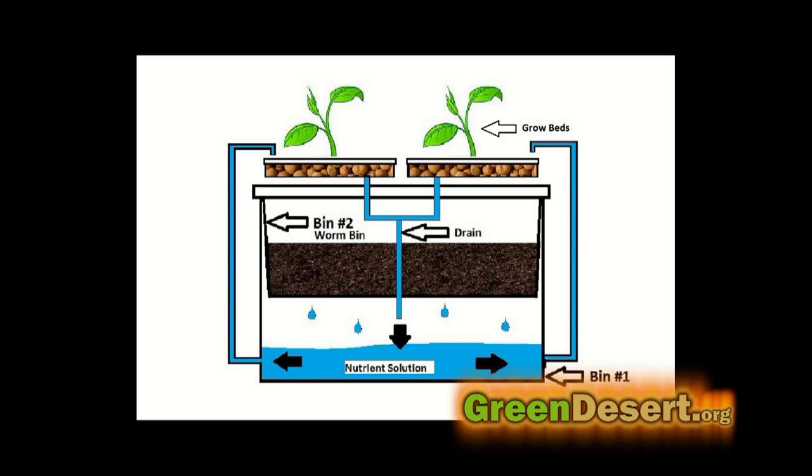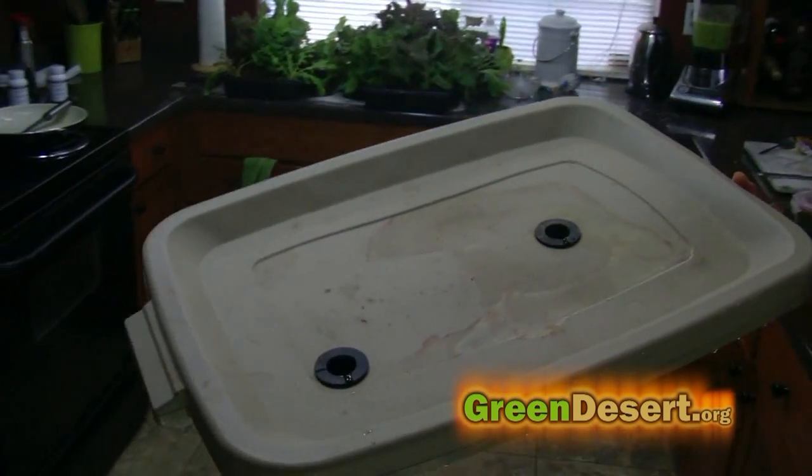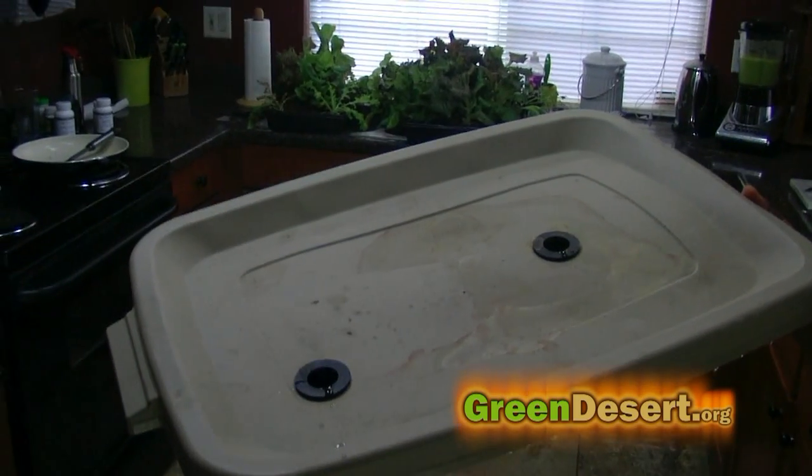For the grow beds, I use the garden trays. You can pick these up at Lowe's, Home Depot, or any hydroponic store. The way the system works is the nutrients are pumped up from the reservoir into the grow beds. The nutrients from the grow beds drain out past the worm bin compartment through the tubing and back into the reservoir after the plant's feeding is done. The key is to align the drain of the grow beds up with the drain holes on the Rubbermaid tops.